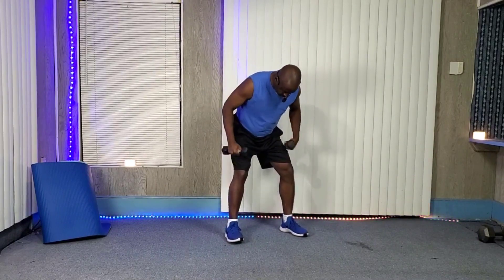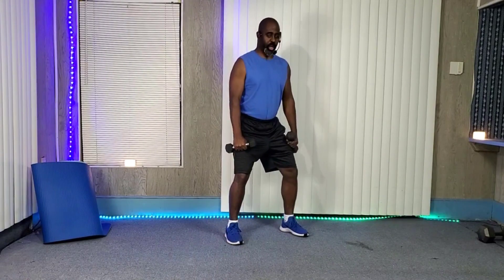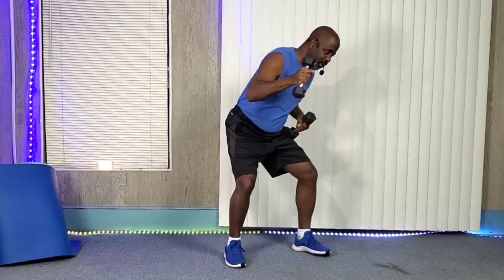Feet hip-width apart, good form, back straight, stomach tight, chin up. Bend down, and with the dumbbells, hold them up and punch — boom — and snap it back in. Pow, pow, pow. Just keep doing this, boom, boom, boom.